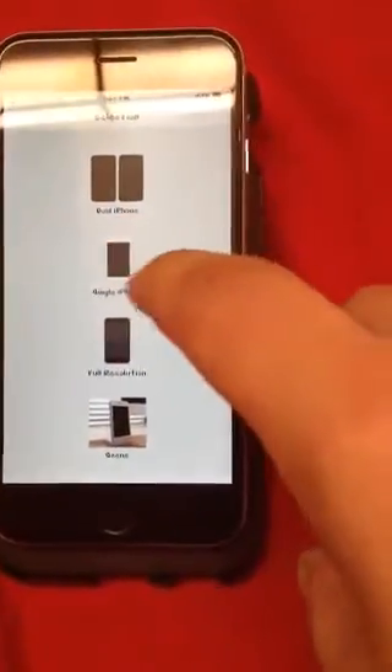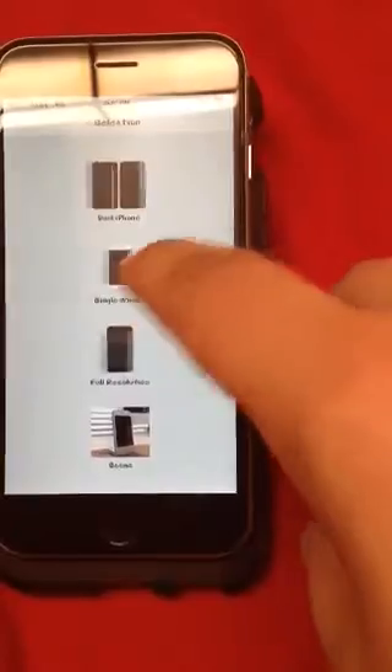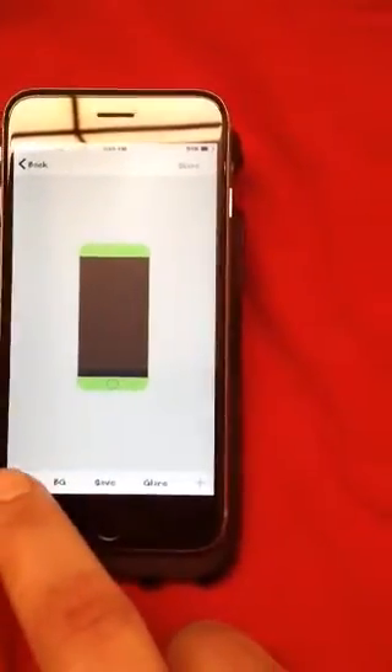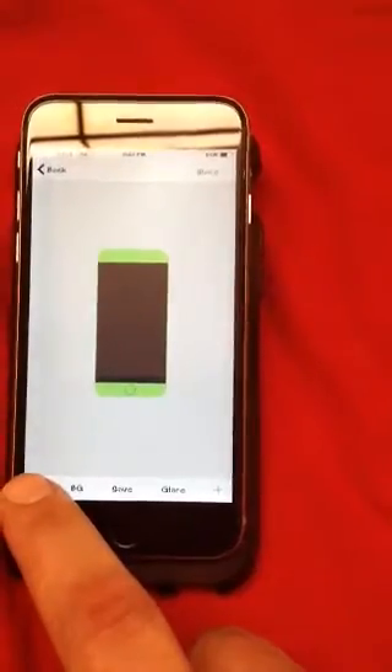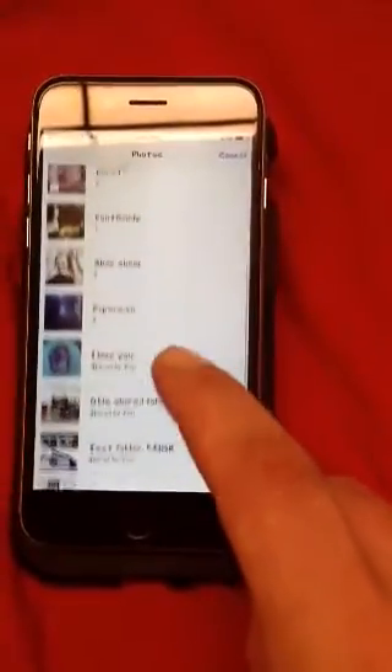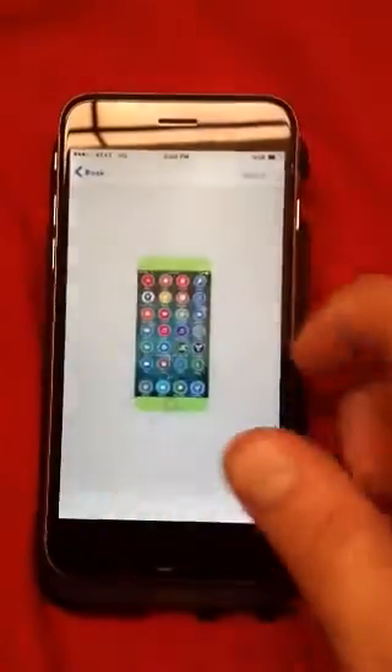We'll start with Single iPhone. We'll go ahead and choose — let's go green, I like green. You'll notice there's a plus sign down here. What that does is it adds — you choose what image you want to put on the screen of the iPhone. We'll go ahead and choose that one.